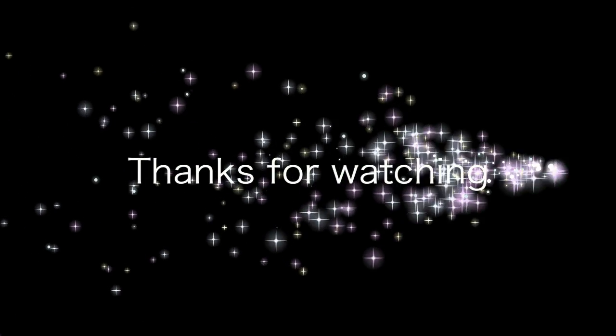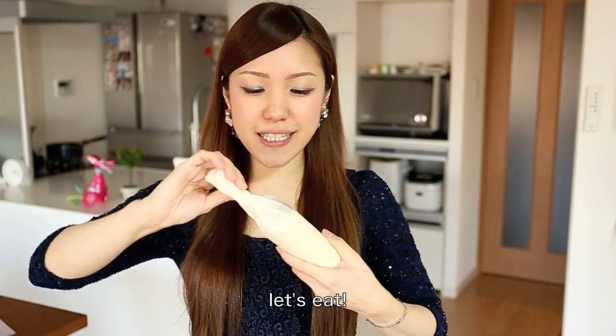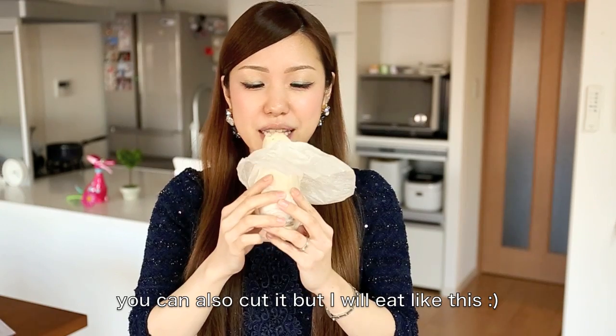Thank you so much for watching. I hope you enjoyed this tutorial.